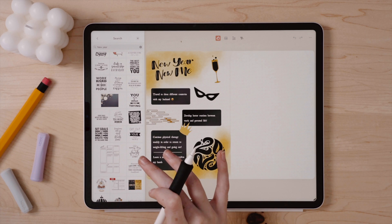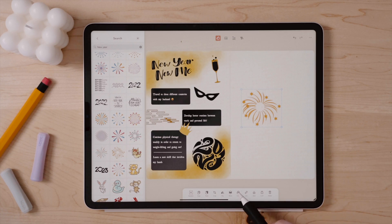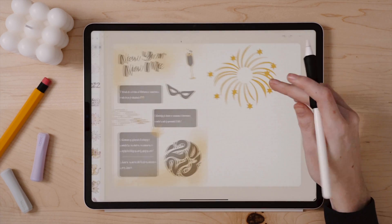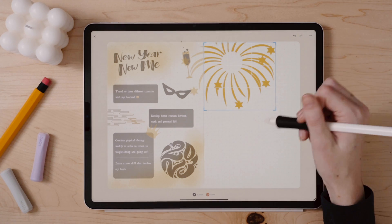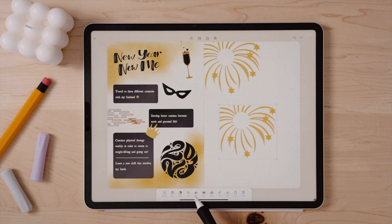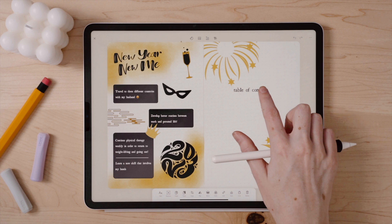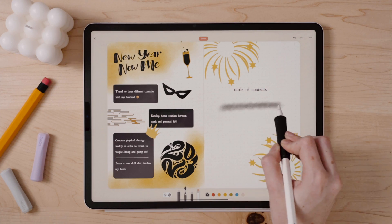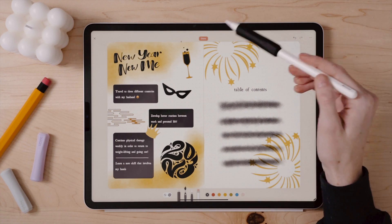Now to set up my table of contents, I am carrying that same theme throughout by customizing the sticker colors, but I'm actually going to flatten and crop down the sticker so it fits nicely in the corners of my spread. To decorate it a bit, I am going to go back in with some watercolor, which again is one of my favorite artistic tools of Zinnia, and then adding my text for the table of contents.